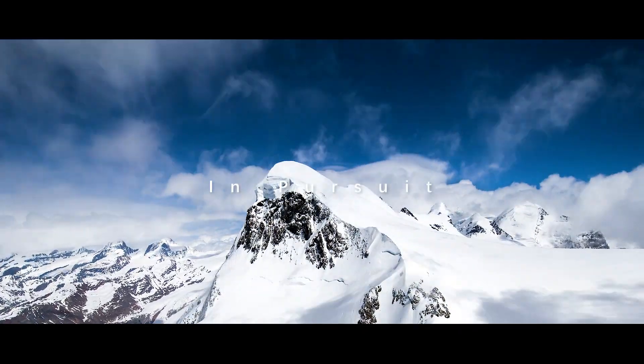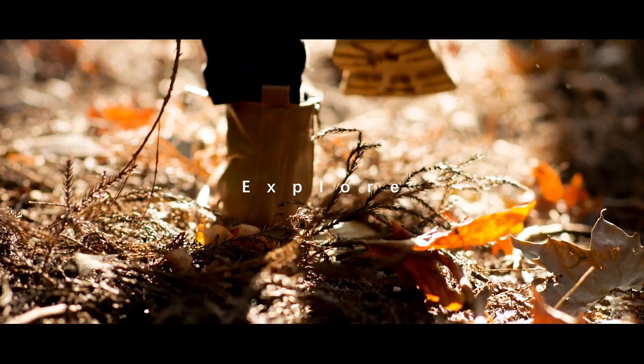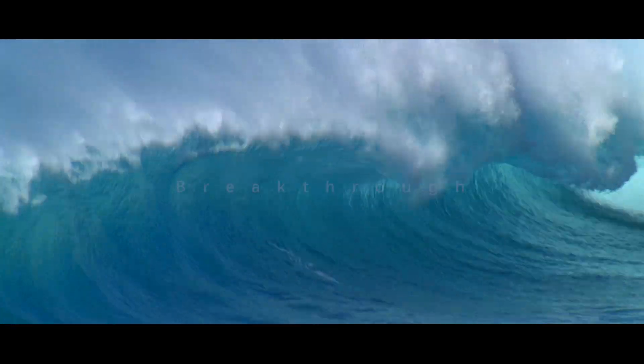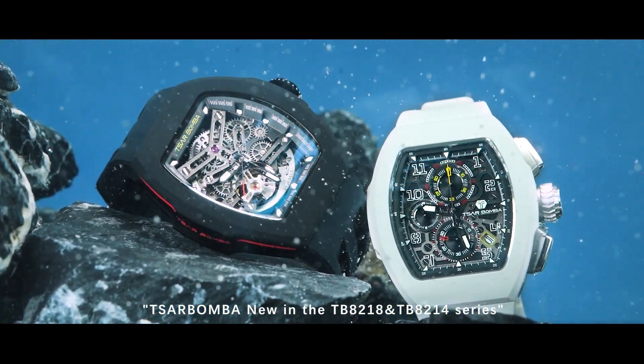In pursuit, explore, break from Zarbamba — new in the TB-8218 and TB-8214 series.